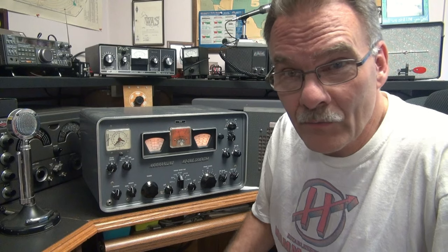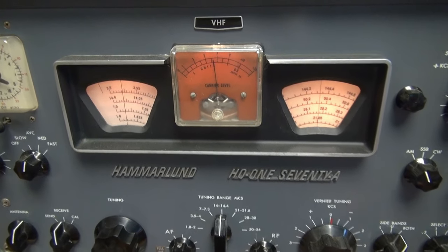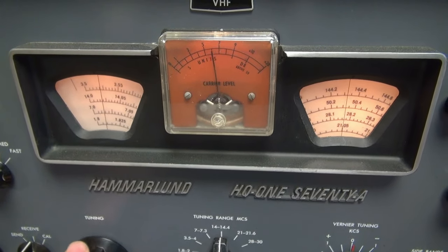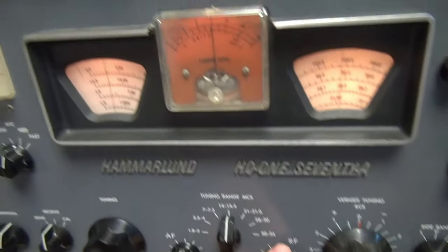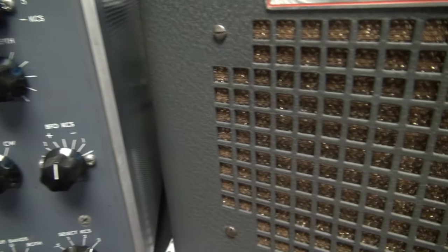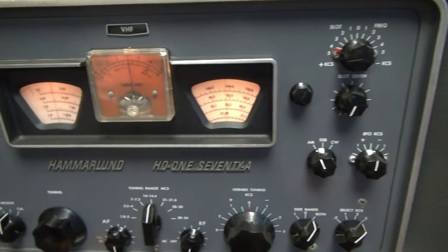Unfortunately, it has no audio. Let me show you what it's doing, then we'll take it in the shop and see if we can fix it. Here it is, a beautiful HQ170A, not receiving. You see the S-meter — it looks like it has some activity, but there's absolutely no audio. I've got the AF gain all the way up, RF gain all the way up. Looks like she's trying to do something, but if you listen to the speaker, you have nothing but a little bit of low-level hum. So something is drastically wrong in the audio section.